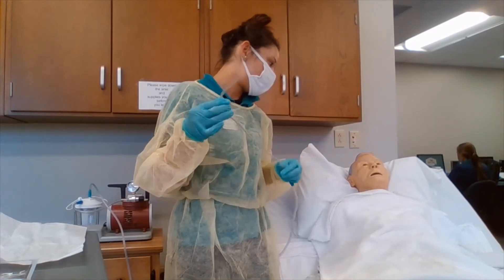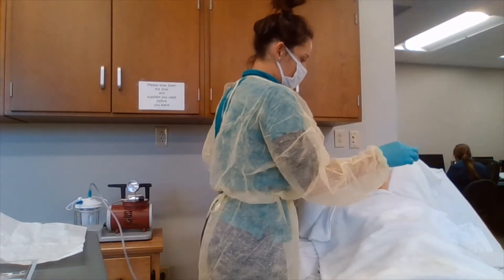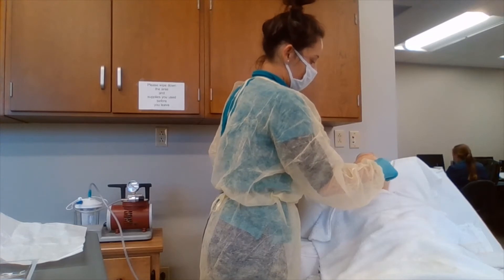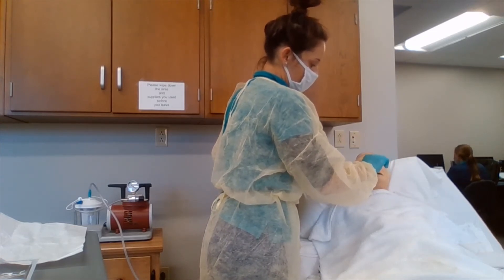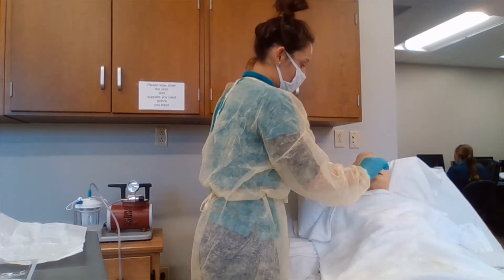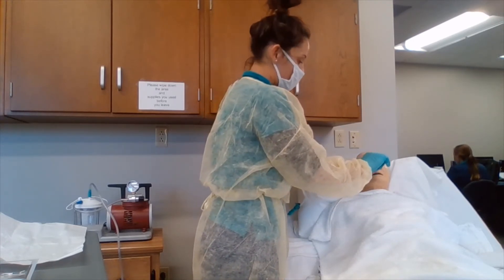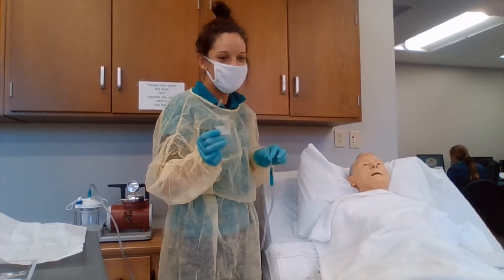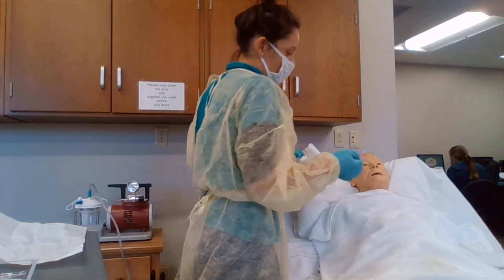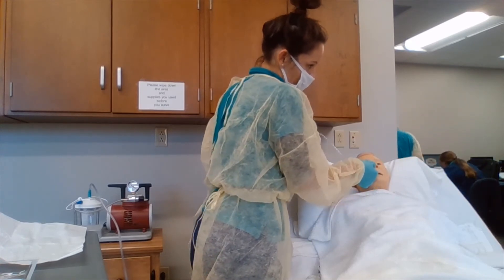For oropharyngeal suctioning, we are going to be inserting the tubing at the patient's side of the mouth and slipping it in until we reach the oropharyngeal area, making sure we are not forcing it. We go to the depth of the pre-measured measurement, which would be approximately three to four inches. For nasopharyngeal suctioning, we lubricate with a water-soluble lubricant and insert into the nares to the pre-determined measurement of five to six inches. If we meet resistance, we try the other nares.